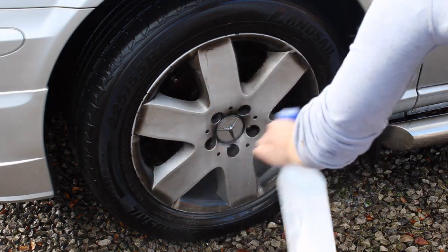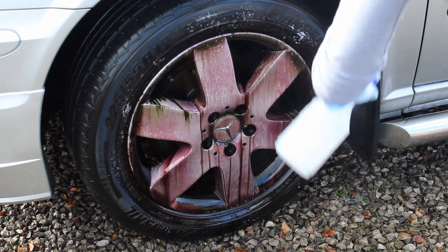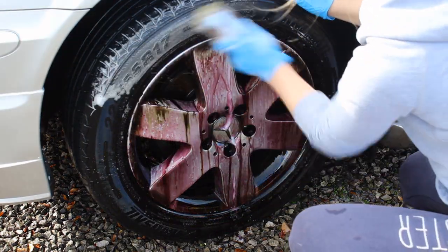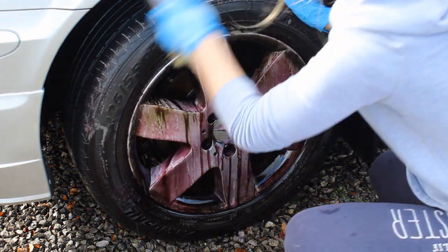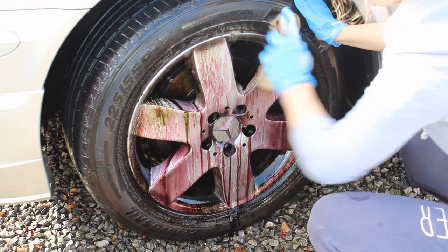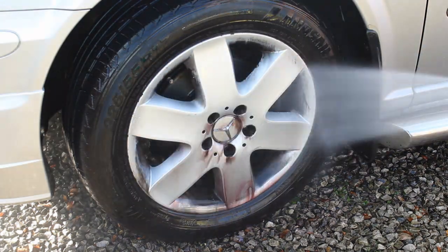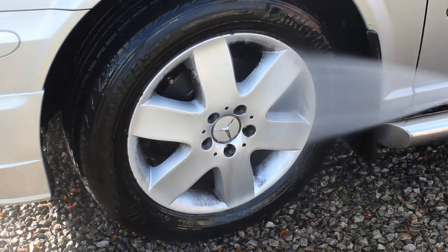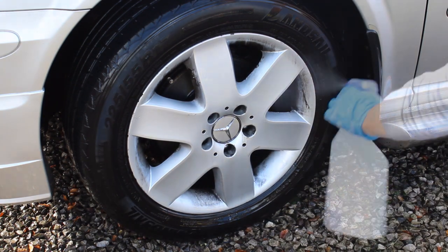Next up were the wheels. I put some Built Bar Corusol on - I know it's not a dedicated wheel cleaner but it does a pretty good job, and you can see by the amount of purple the iron reaction was really going on. I scrubbed that in with the tyres and a stiff brush. Once I'd cleaned the tyres, I rinsed everything down and then had to go in again and clean the tyres properly with more contact, using Built Bar again to tackle the rest.